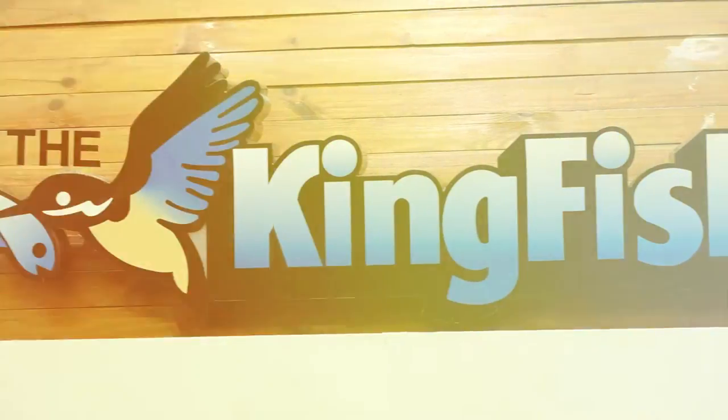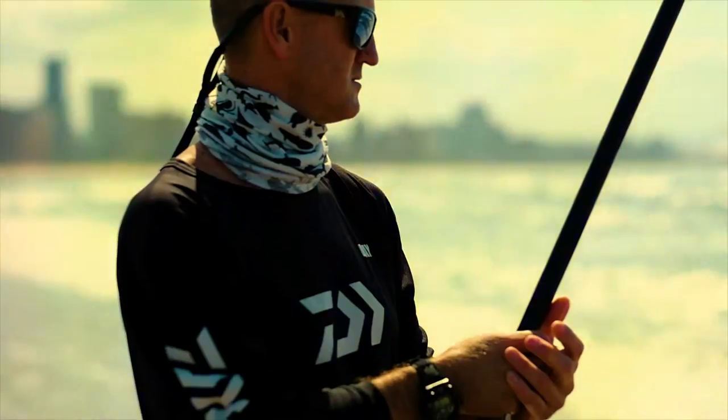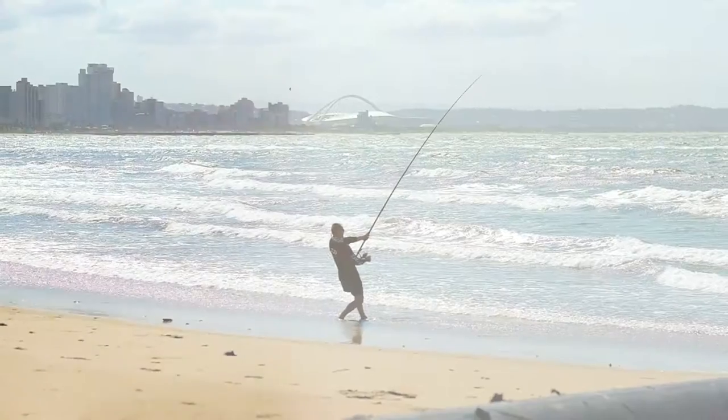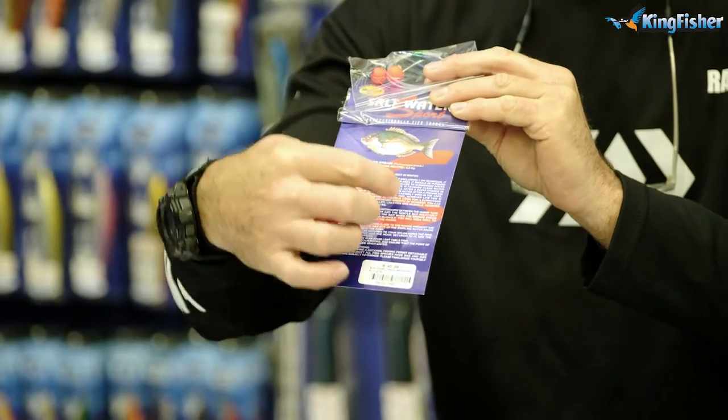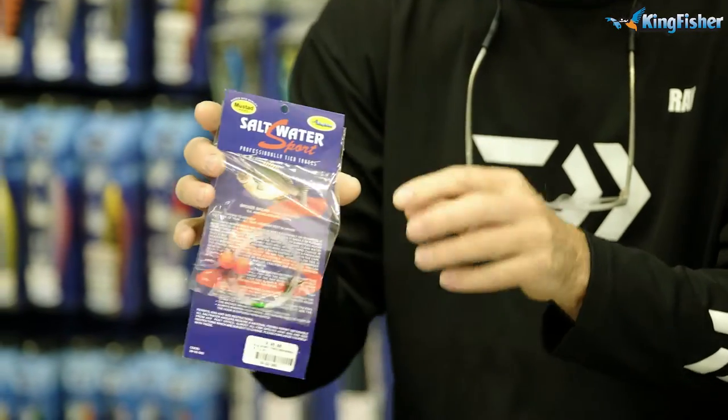Welcome to Kingfisher's Bait and Trace Clinic. Today I'm talking about bronze bream. To start off with, we've got our saltwater made-up traces for beginners — people that don't want to sit and tie traces, so they come pre-made. There's also a little article here that tells you exactly what we're going to be talking about today: how to catch bronze bream. There are two traces in our saltwater sports trace.